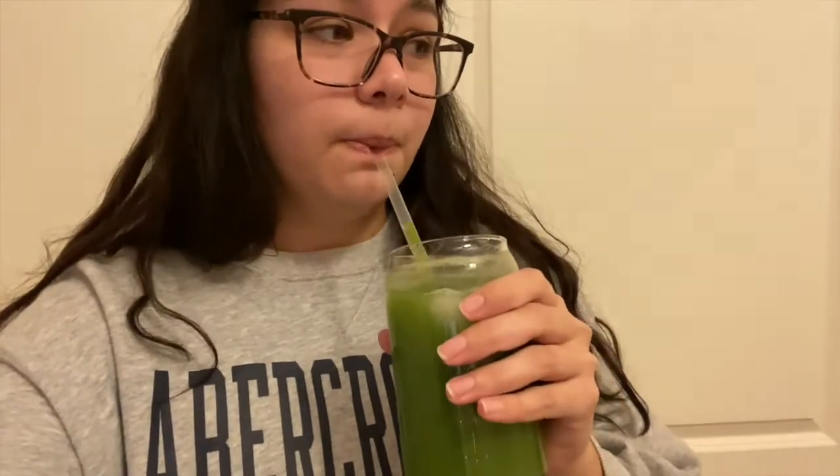Back with another update — this is the third juice and it's already six p.m. I think I'm running behind but I'm actually hungry. This one has kale in it, so I was hoping I couldn't taste it. I can taste it — ew. There's something and lemon in there. This is not the best.